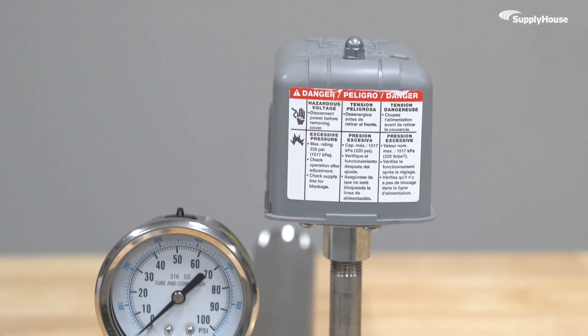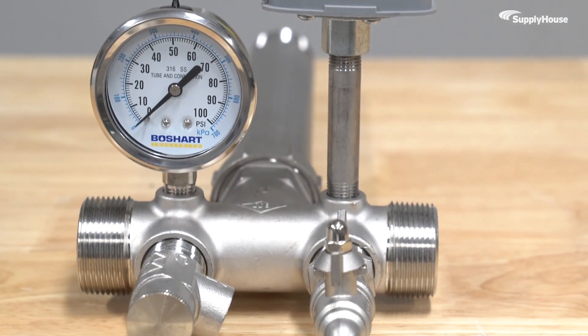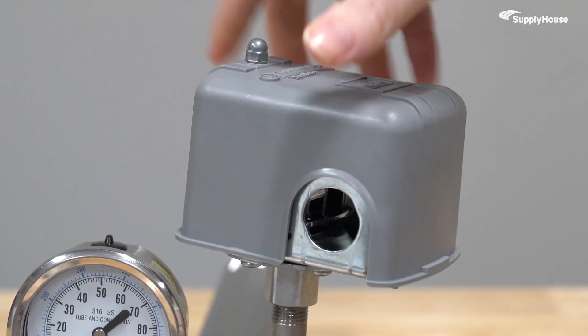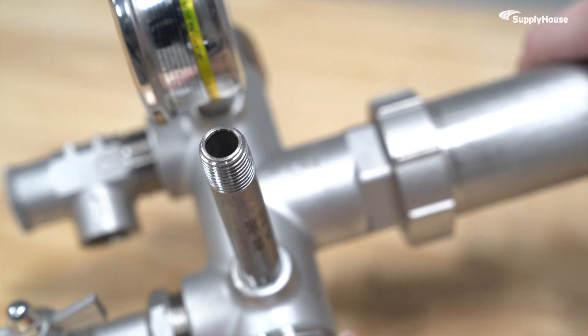Then there's problems with the pressure switch. Sometimes dirt and debris set up camp in your well-line pressure tube. It may seem like the switch is malfunctioning when it's really just clogged. Unscrew the switch from the tank T-assembly and take a look inside. If it's blocked, just clean it out.